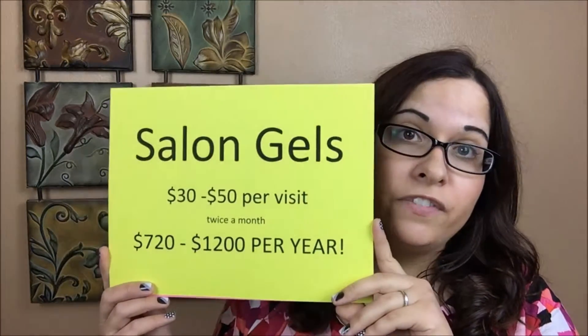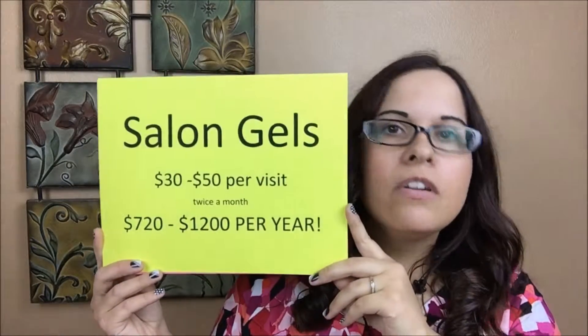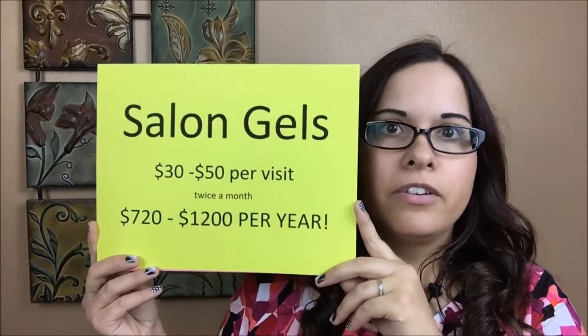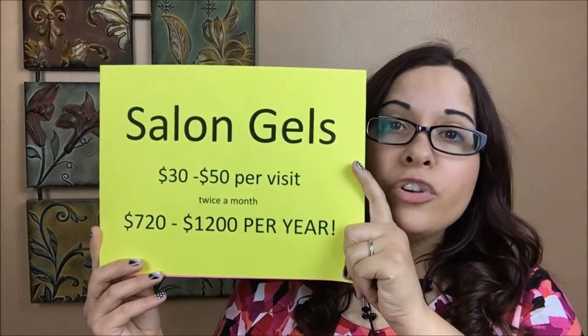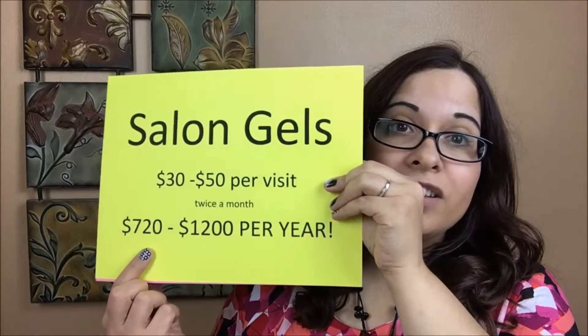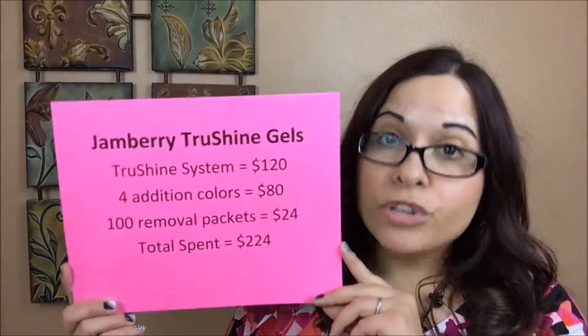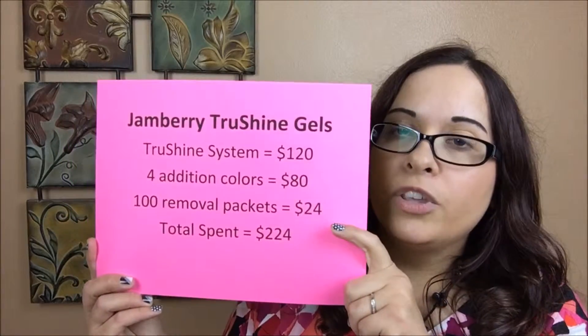We're going to do some math — and don't worry, this is Jamberry math and you're going to like it. When you go to the salon, you'll typically pay $30 to $50 to get a gel manicure once you tip and everything else, depending on where in the country you are and which salon you go to. If you're going twice a month to get your gels done, that's costing you anywhere from $720 to $1,200 a year.